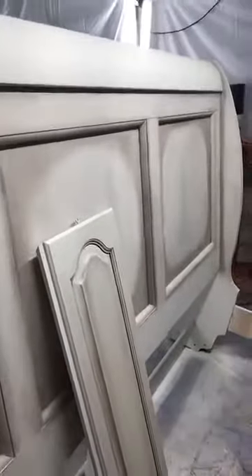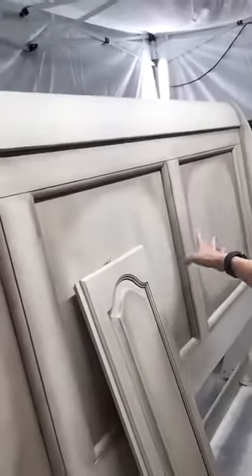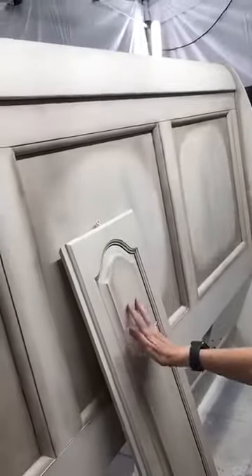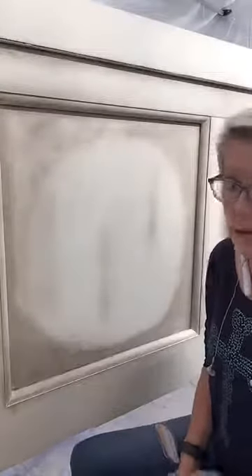I'm going to move you over real quick and let you see what I've already done. You can see down here that I've already dirtied up part of it on the top and the center pieces. I'm going to keep my inspiration piece here next to me — it's hand painted, so it's not going to be exact. If you're doing this for a living, please make sure that your customers always know that it's not going to be an exact replica because it is hand painted, but it's going to be beautiful.